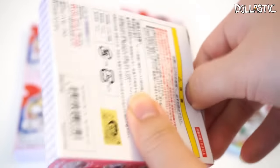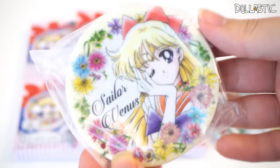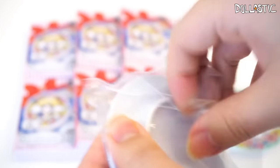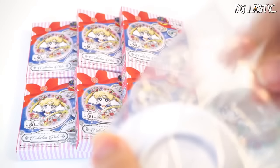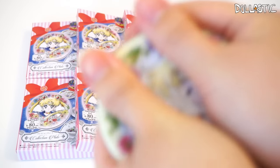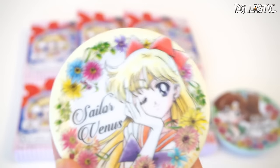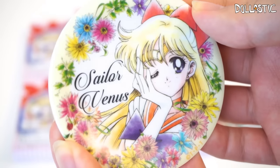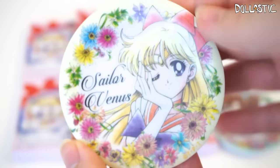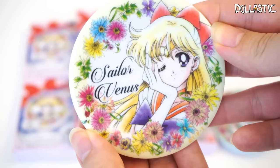Here goes my second box! It's not so easy to open this box. Okay, and in this box I got — Sailor Venus! I really love the pose that she is in. She looks so cute. Let's take her out and give you guys a closer look. Oh my gosh. Thank goodness this is made with plastic. So here is Sailor Venus. She is in this really lovely pose, and I also love all the flower detail around the plate. She's so pretty. Here goes my next one.